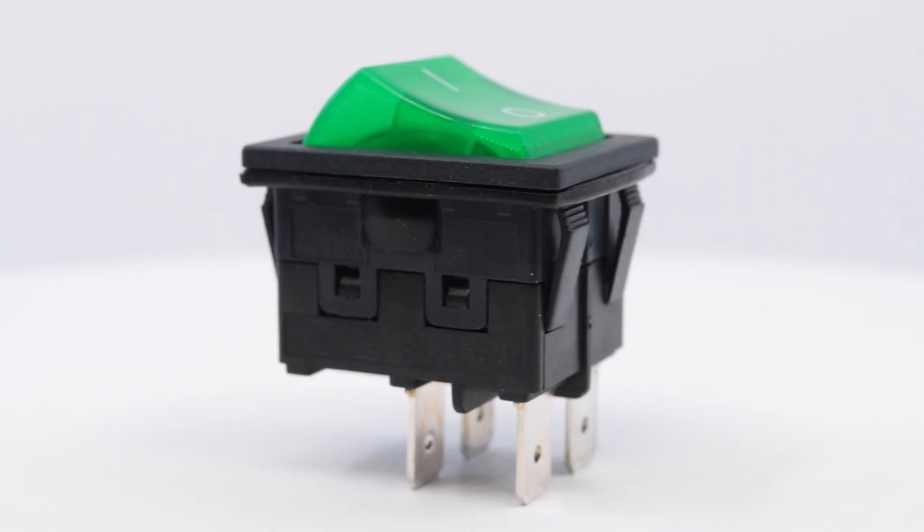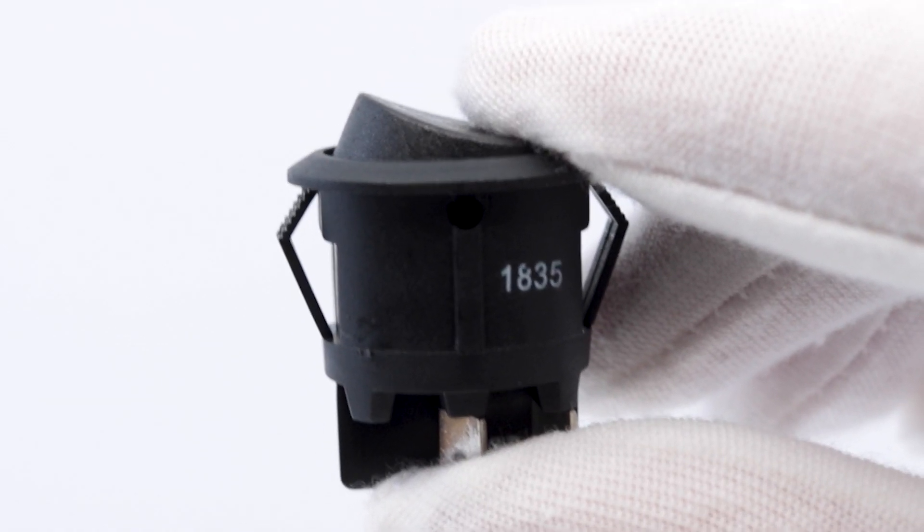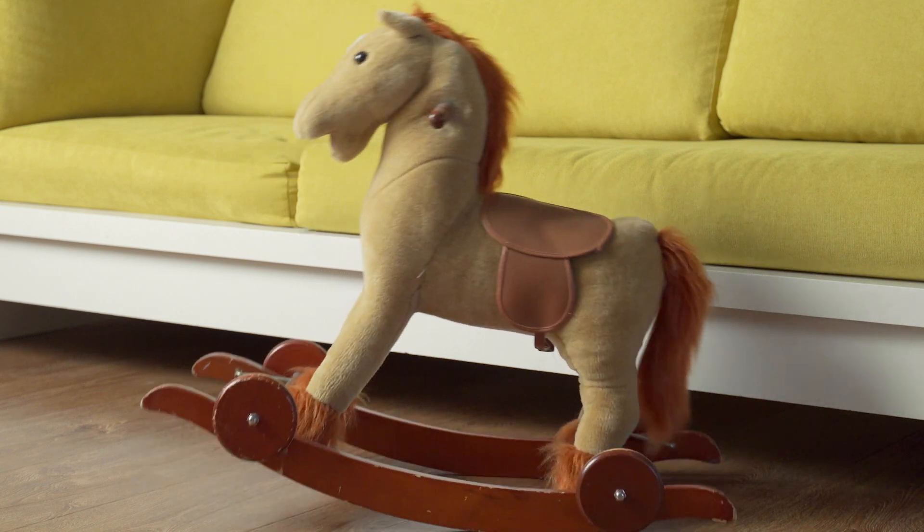So, what is a rocker switch? They're typically used as an on-off switch that rocks when pressed, so one side of the switch is raised while the other side is depressed, much like a rocking horse.